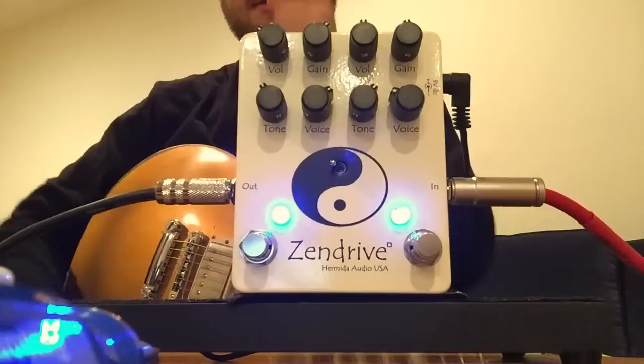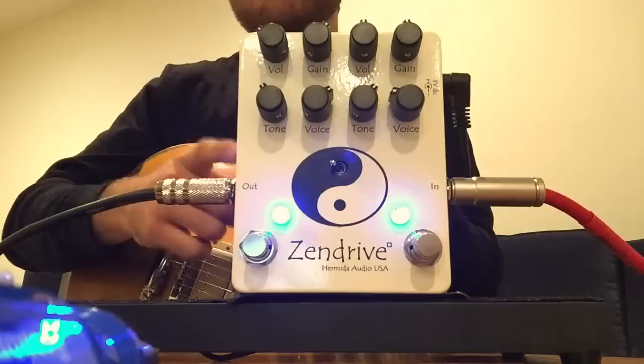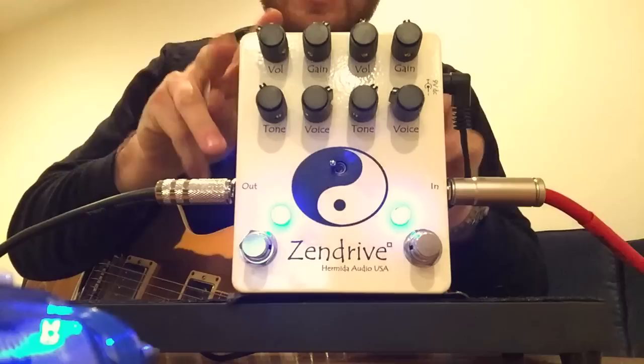I've never owned a normal Zendrive. I have a Blackmagic one and it's magic, really. And this one is equally, if not more, my favorite than the other one.